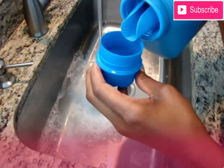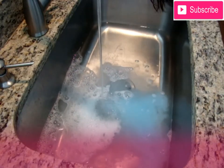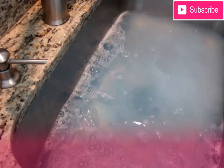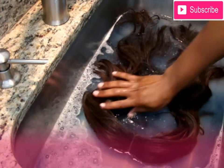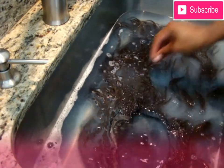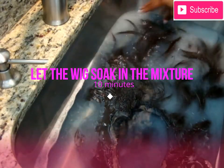Here you'll see me put another capful of fabric softener as well as laundry detergent into the hot water. Then I'll go ahead and lay that wig down in there. Make sure that you do not agitate the hair too much, and also make sure that you scrub all of the product out of the cap of that wig. Here you'll see me letting it soak.